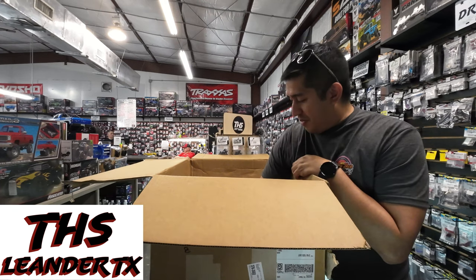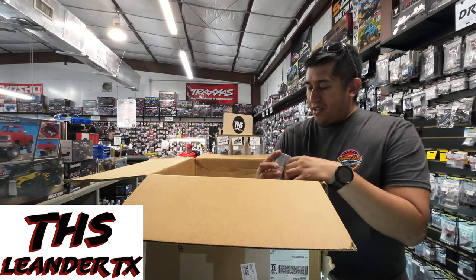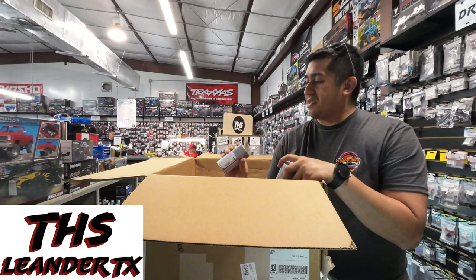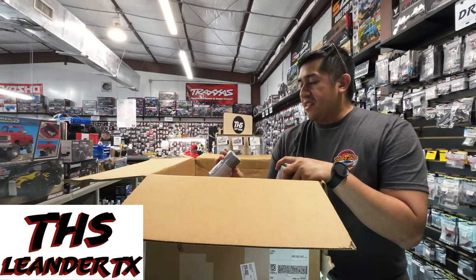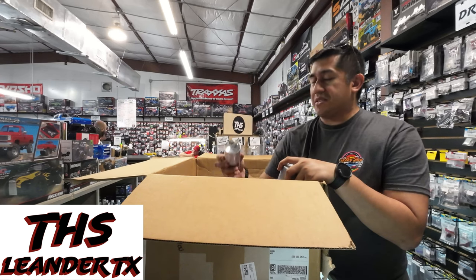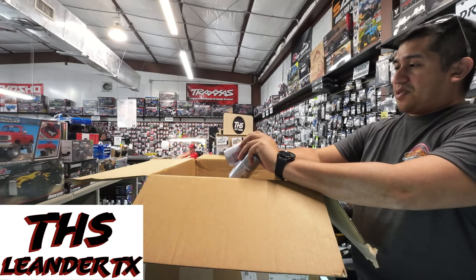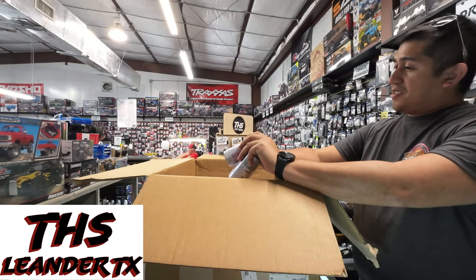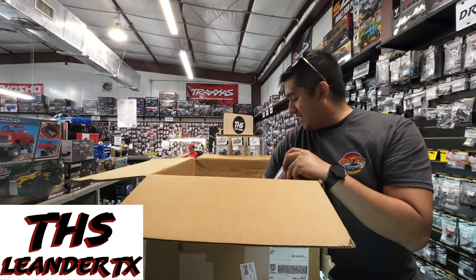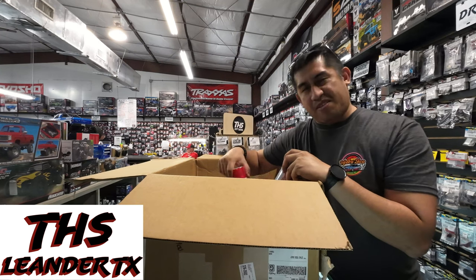A lot of Tamiya paint. Primarily polycarbonate — you want to use polycarbonate on your Lexan body. If you try to use acrylic, which is TS, it'll most likely crack on impact. The PS paint flexes and embosses. The TS paint was meant to be more of a static paint. We have multiple colors: bright silver, silver anodized, aluminum, translucent red, green, brilliant blue, emerald green. Just a basic restock.